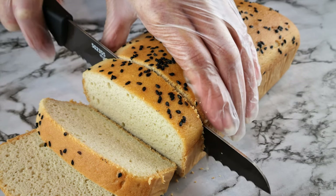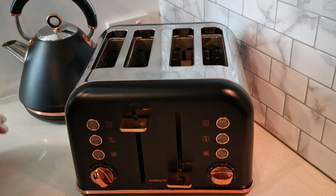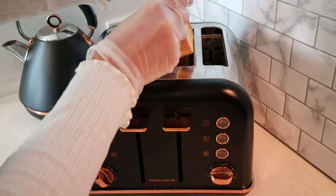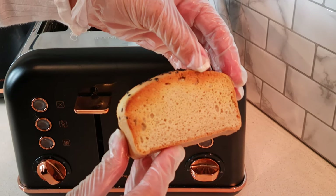This bread toasts quicker than regular bread — I set my toaster to a strength of two for a medium level toasting. I know a lot of you have been wanting to see an alternative to the peanut butter version, and I feel that this is really good. I hope you get to try it — let me know what you think. Thank you so much for watching, stay safe and be well.